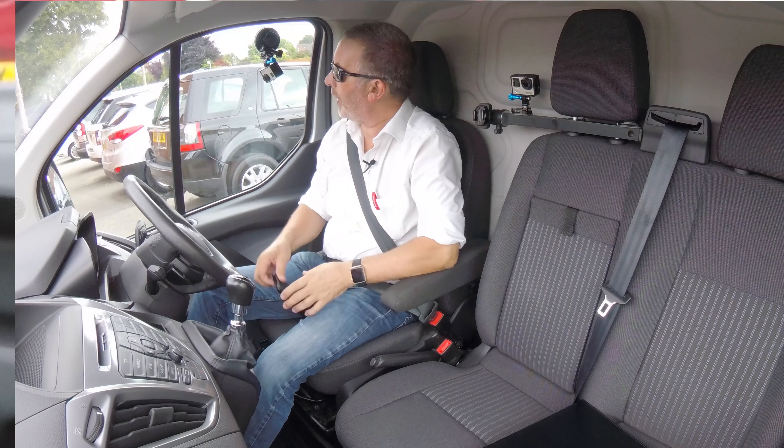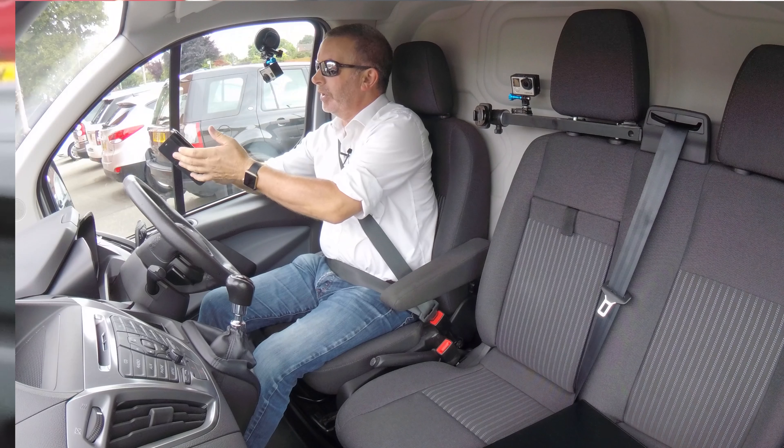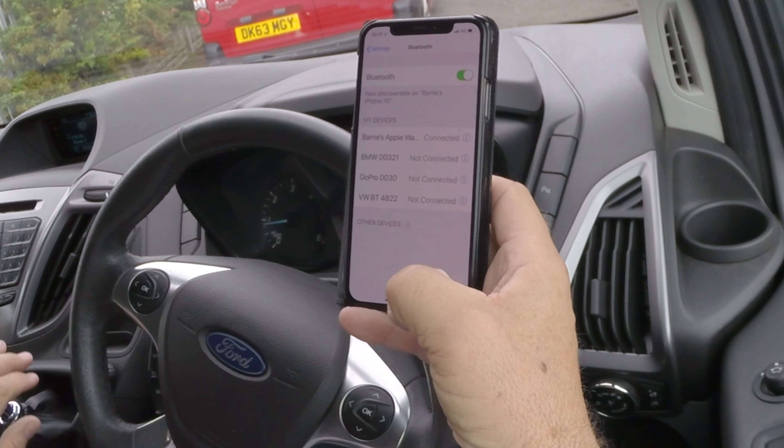I'll just show you how to pair a mobile to the Bluetooth system in this Ford Transit. First of all, we make sure Bluetooth is on. There we go, Bluetooth on.